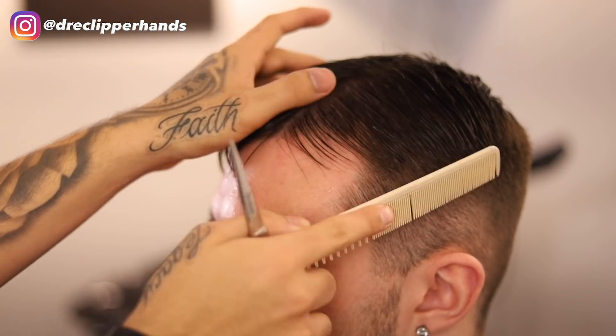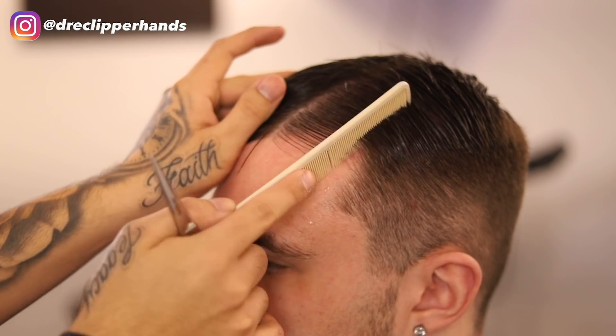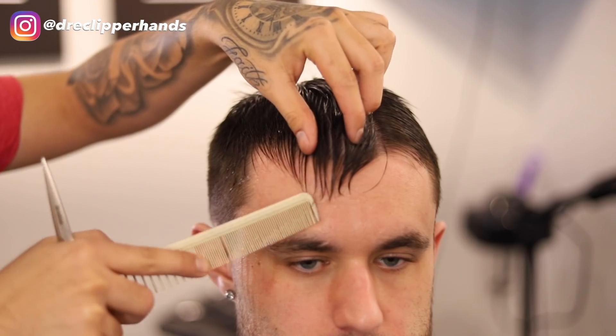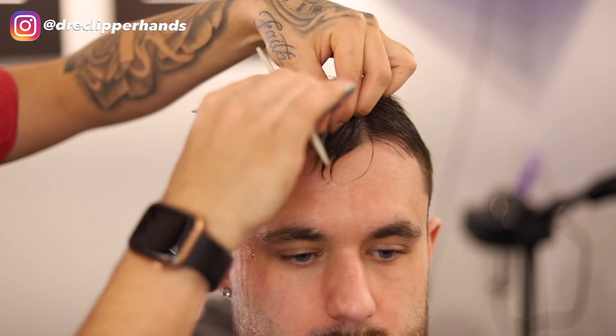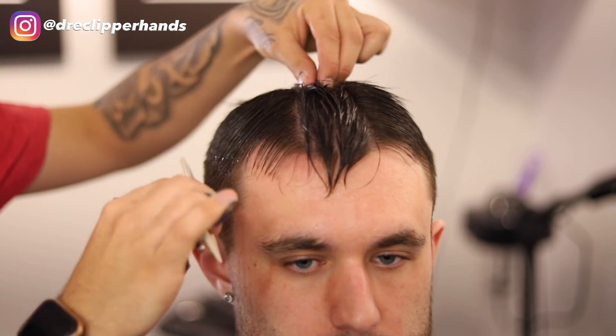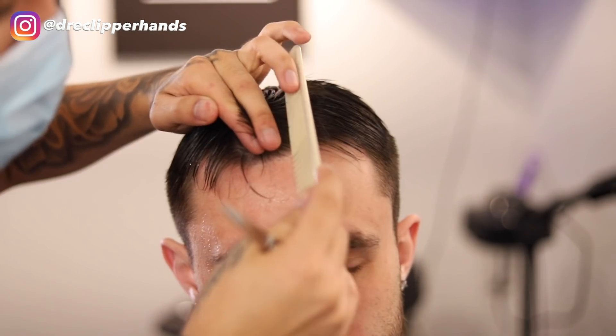The reason we're trimming the top first is so we know exactly what length we're blending into. I'm trying to create my sections as clean as possible — I want to make sure those lines aren't too zigzaggy. If you need to start over, go ahead and do that, but make sure they're as clean as possible.